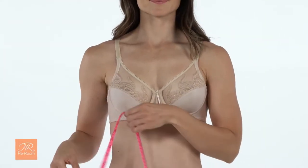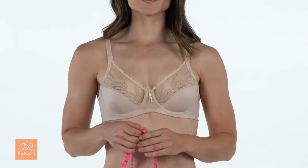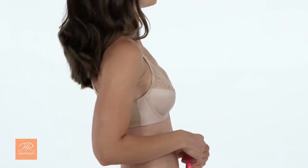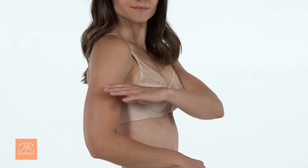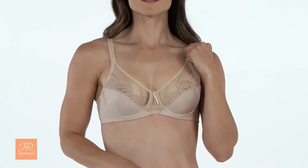Grab your measuring tape and put on your newest best-fitting underwire bra that is free of padding and is not a minimizer style. Do a profile check to make sure your breast apex is halfway between your shoulder and elbow. If not, tighten your straps until this is true.